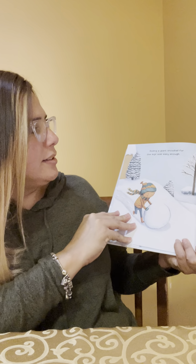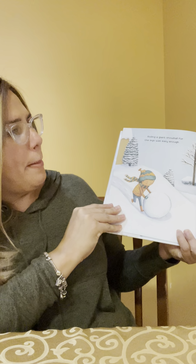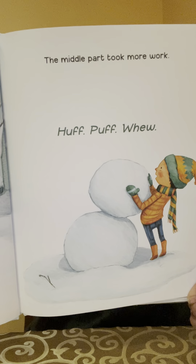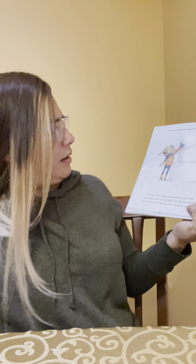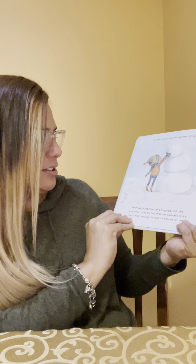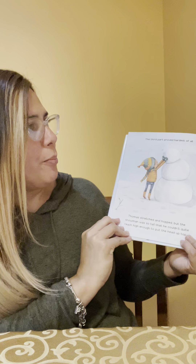Rolling a giant snowball for the legs was easy enough. The middle part took more work. Puff, puff, whee! The third part proved hardest of all. Thomas stretched and hopped but the snowman was so tall that he couldn't quite reach high enough to put the head up top. Wobble, bubble, plop!